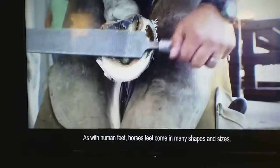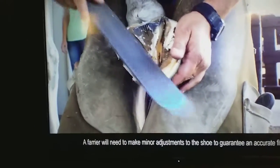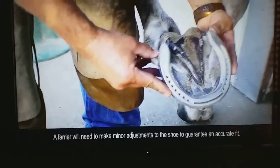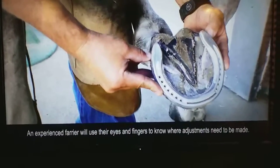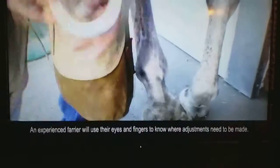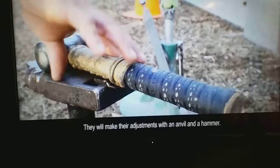As with human feet, horses' feet come in many shapes and sizes. A farrier will need to make minor adjustments to the shoe to guarantee an accurate fit. An experienced farrier will use their eyes and fingers to know where adjustments need to be made. They will make their adjustments with an anvil and a hammer.